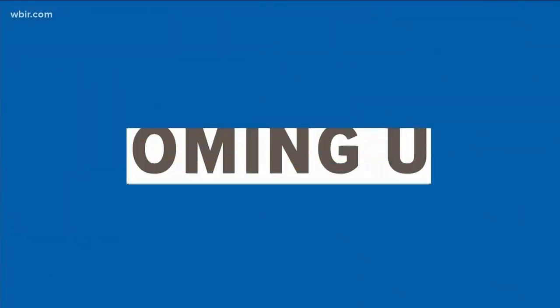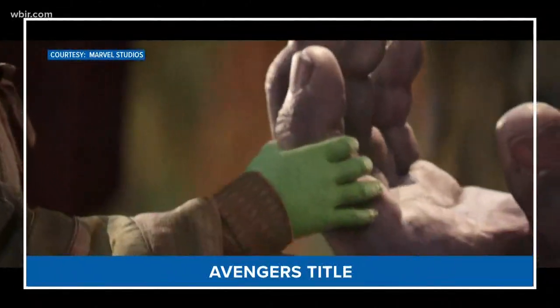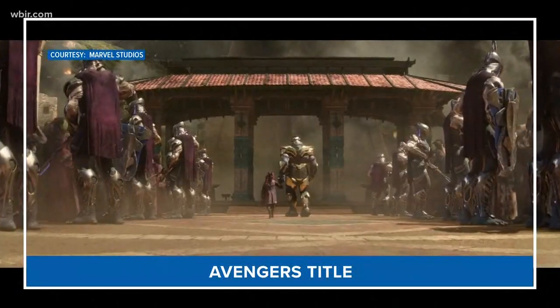Still to come on the show: Marvel fans are buzzing this afternoon about the possible title of the next Avengers movie, and how they're trying to connect the dots.